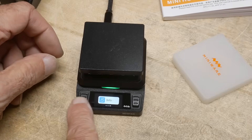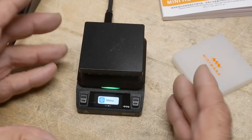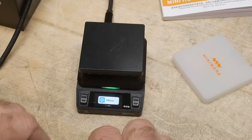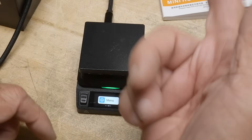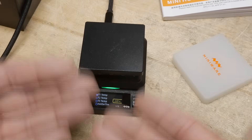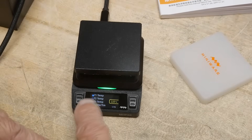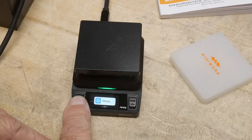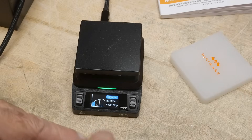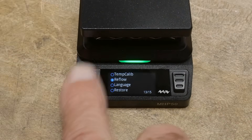Let's go to the menu. I should mention that it is firmware upgradeable — I did flash new firmware, and that's all available on their website. If we go into the menu by holding this button down, we can set different things including temperatures. The thing I really wanted to show here is the reflow. Let me zoom in so you'll be able to read that better.